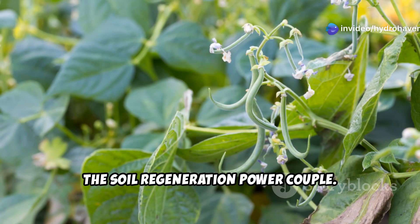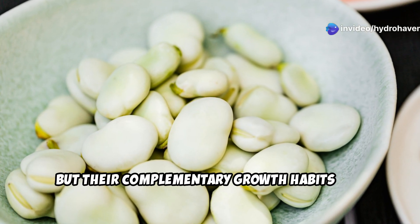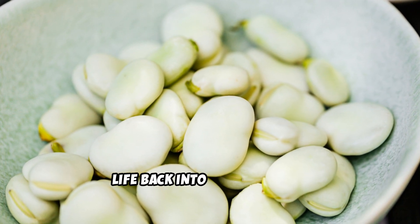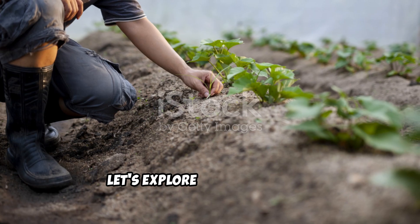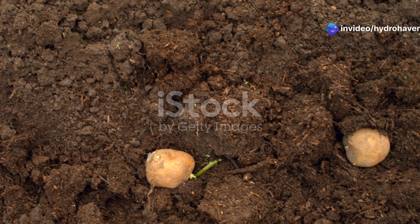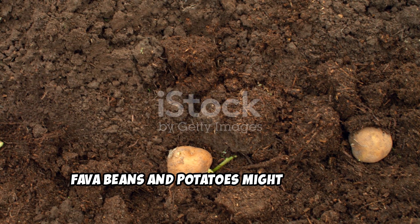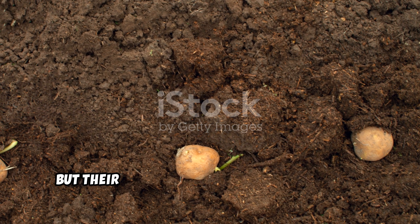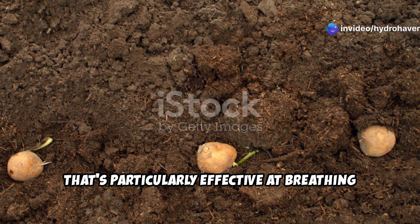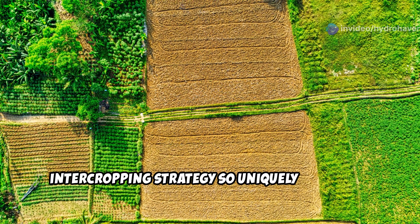The soil regeneration power couple. Fava beans and potatoes might seem like an unlikely pairing, but their complementary growth habits and biological functions create a synergy that's particularly effective at breathing life back into degraded soil. Let's explore what makes this intercropping strategy so uniquely powerful.